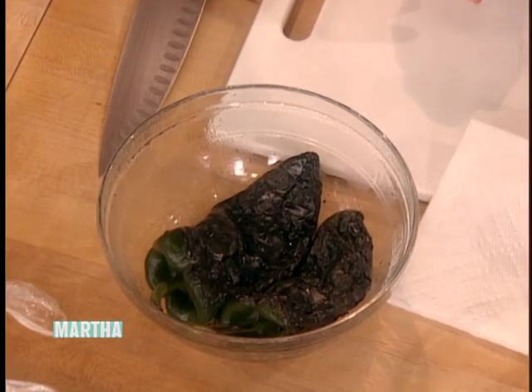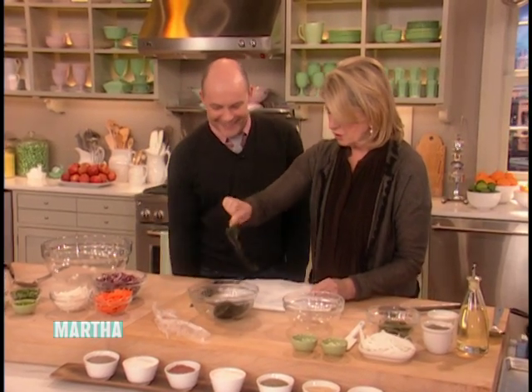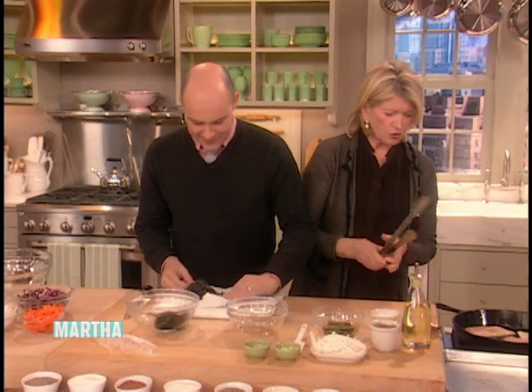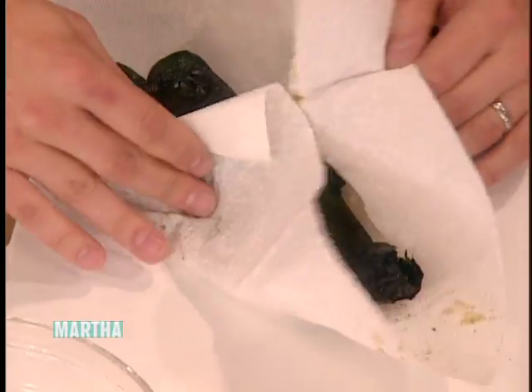We gotta peel them before we slice them. If you're a neat freak, I would prefer if you did it in the paper towel. Here, now what you do is, with the paper towel, rub off the black skin. It's almost too easy. But don't count on it. I'm standing far away from the stove because I don't want to get splattered again.